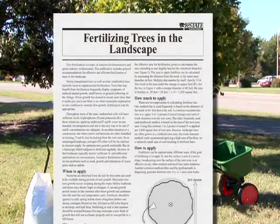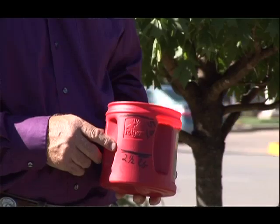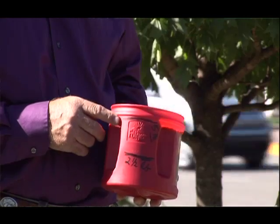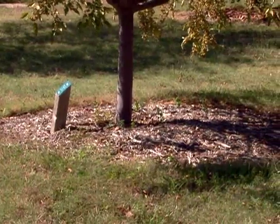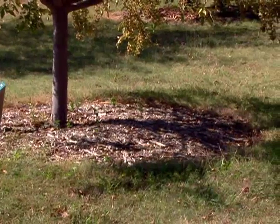We're going to use it at the rate in K-State's publication on fertilizing trees — you can pull that up online. On small trees, we'll use about two and a half pounds, and on a larger tree, about five pounds. The roots are out twice the spread of the tree, so this tree is out about five or six feet, so we'll want to go at least 10 feet out beyond it.